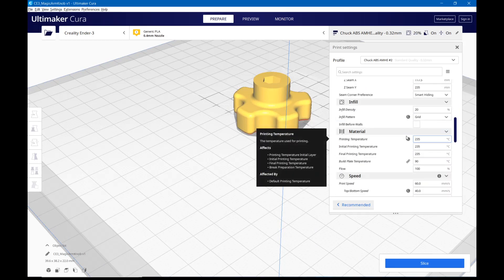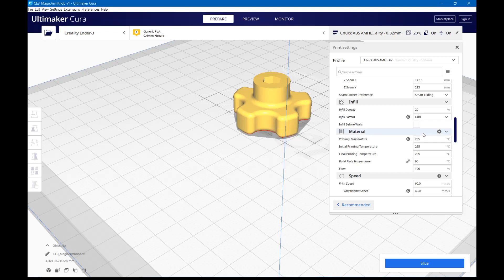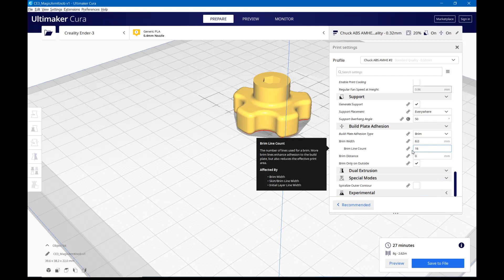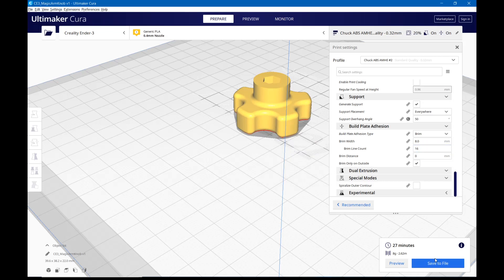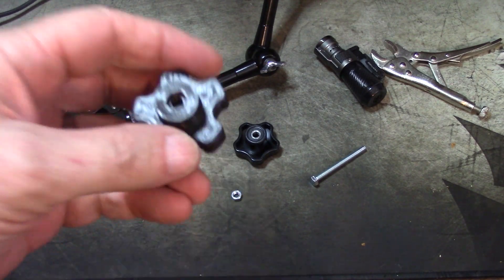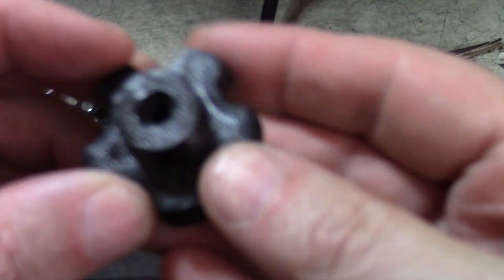I click Slice and Cura estimates 27 minutes to print — not long at all. I love using 0.32mm layer height. I save it to the SD card, take it over to the printer, and print it. I'll be right back to show you the result.